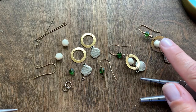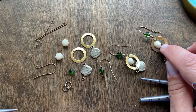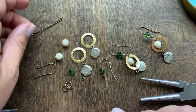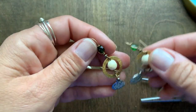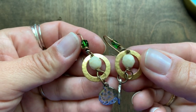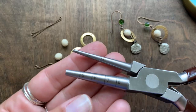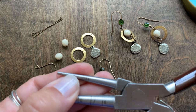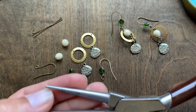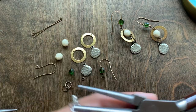With this bead here — this is a fire polished bead, I believe it's an 8 or 10 millimeter — what I did to create this consistent larger loop is using our loop making pliers. You can see they have different millimeters marked on the barrel, going 2, 3, 4, 5, 6, 7, and 8. I use the 4 millimeter.